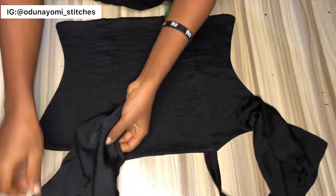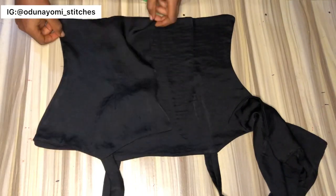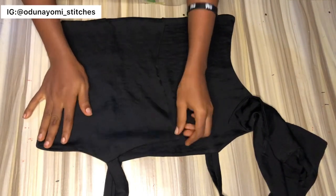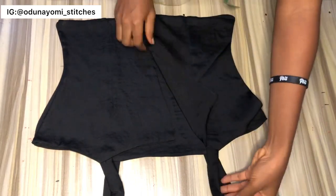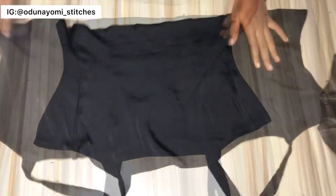After we've joined the front and the back, the next thing we'll do is to join them by the sides. After that, we'll make our ruffles.